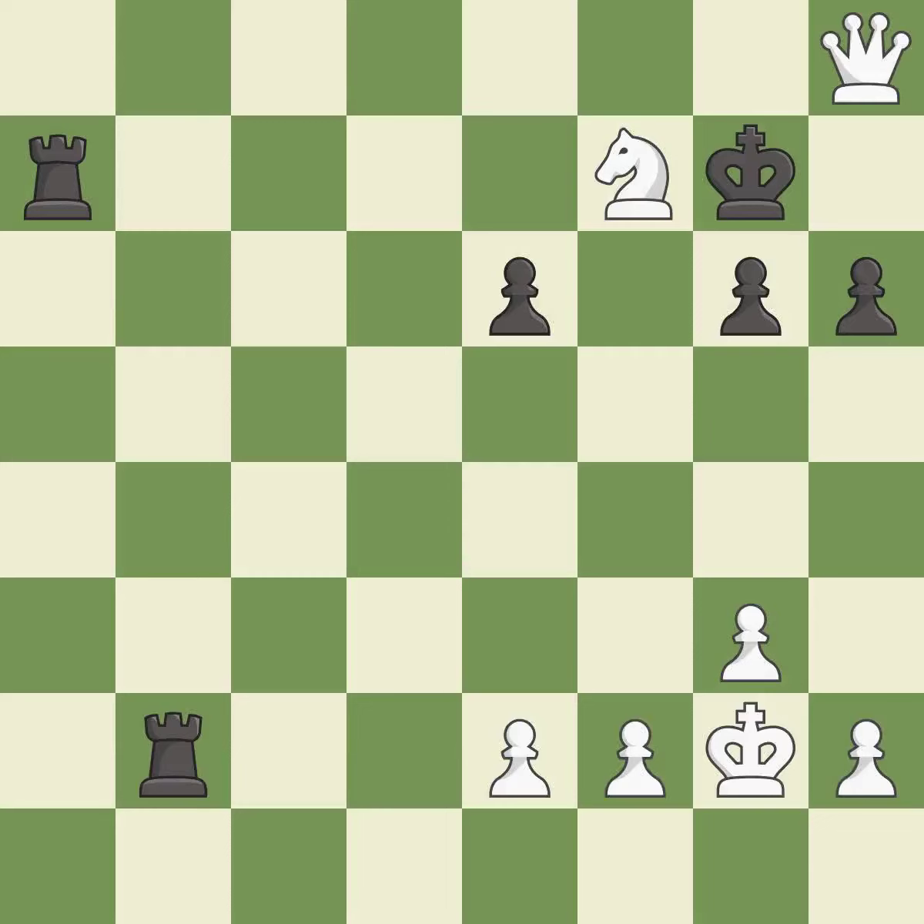That game was pretty competitive. White played better than black in the opening, but it was sloppy. Both players navigated the middle game well.